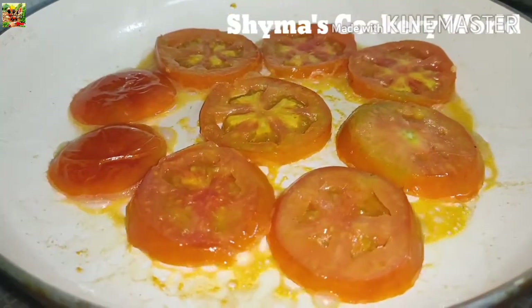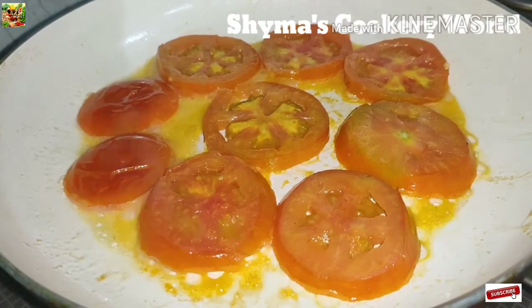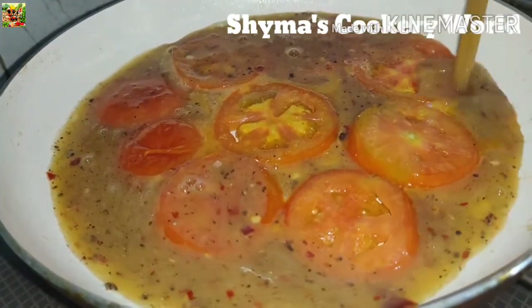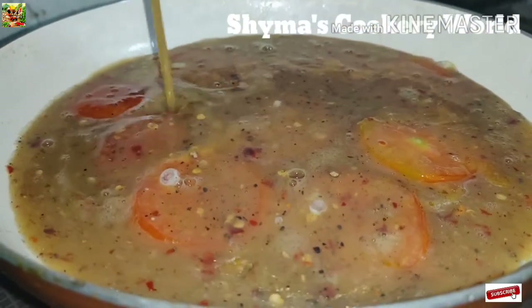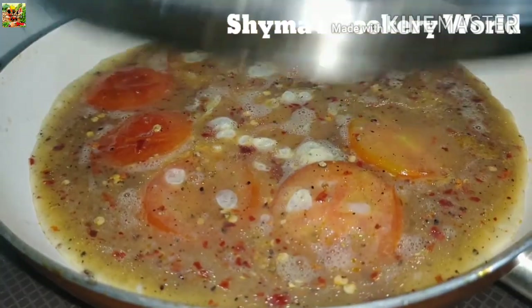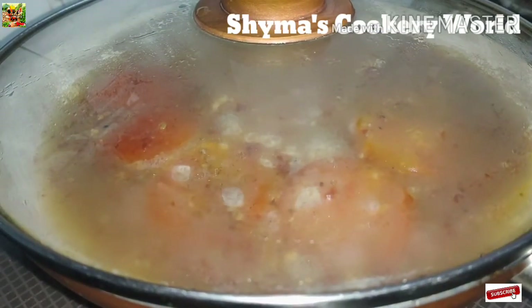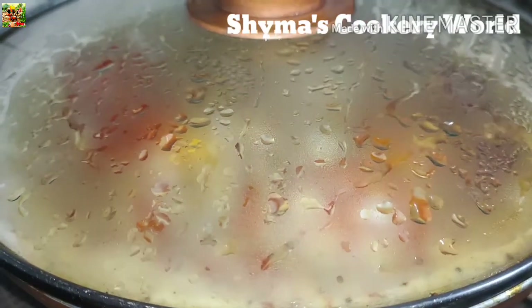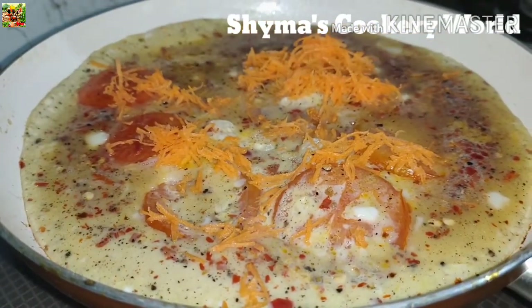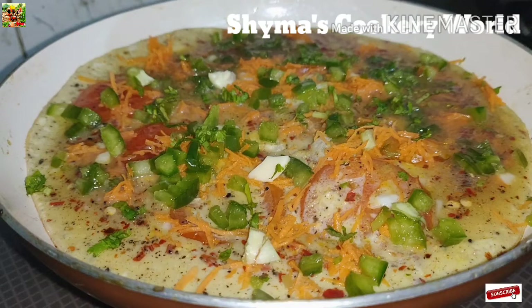We will add a little bit of a mix. Add 5 mint. Add 1 carrot, add 1 onion. You can add some vegetables like carrots and capsicum.